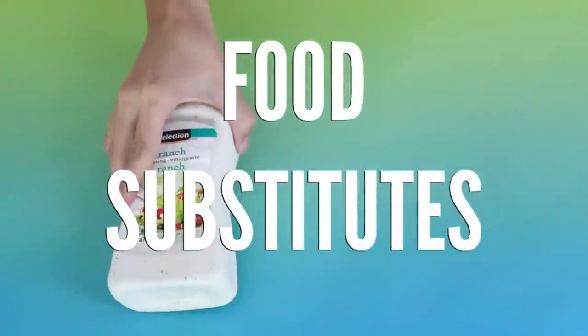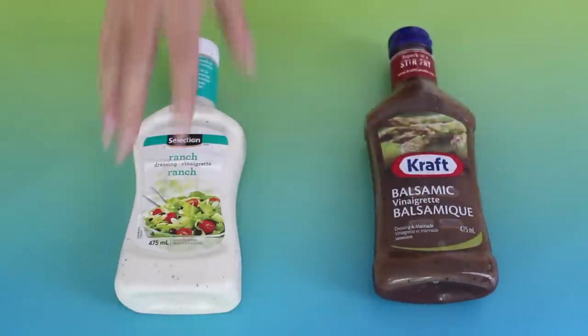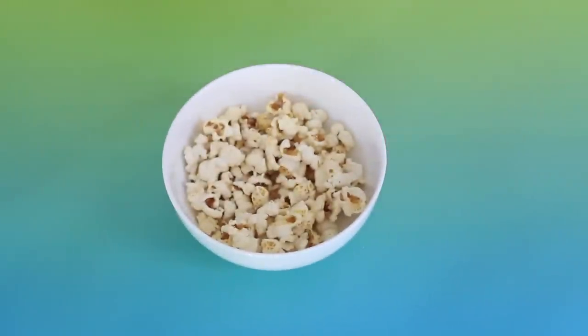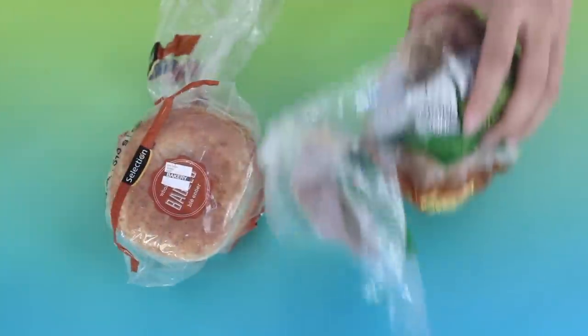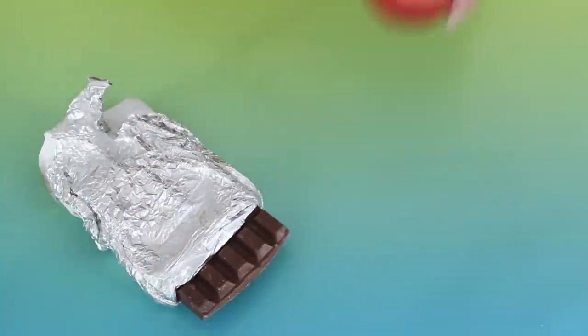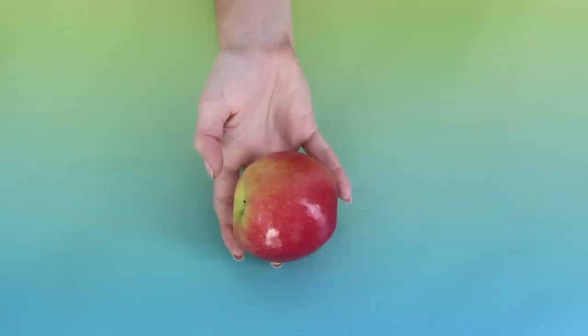Simple swaps can really help you lose weight and be healthier. For example, skip the ranch dressing and try balsamic. Get rid of potato chips and switch to popcorn, but be wary of the butter. Instead of sour cream, swap it for Greek yogurt. Instead of bagels, try whole wheat bread or English muffins. Switch sugary drinks for water. Another hack: swap a regular snack for an apple, because apples are said to help with belly fat and help you lose weight and flatten your belly.